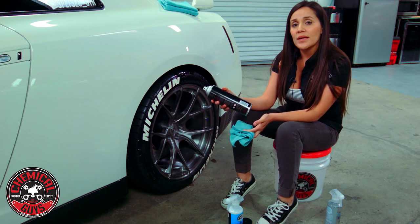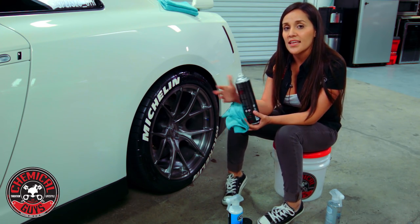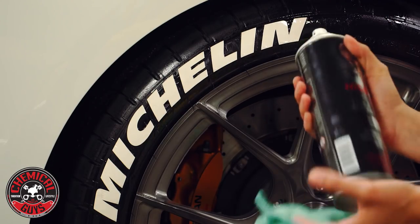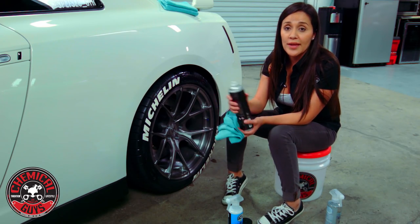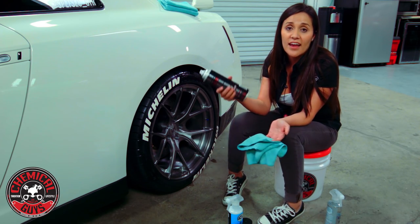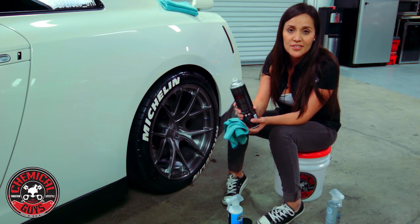The good thing about an aerosol-based dressing on wheels that have decals is that it's not going to affect any of the adhesive used to put those letters on, so it's going to make them last longer. You can always do a mixture of both methods, or just go aerosol. To recap: we used Nonsense to clean the decals, then Nice and Wet as the aerosol — though Silk Shine or any other dressing of your choice works too.